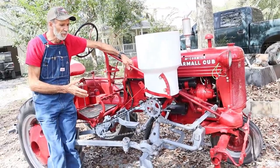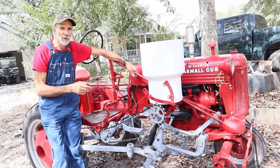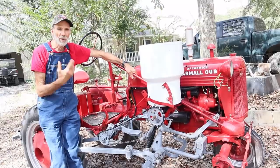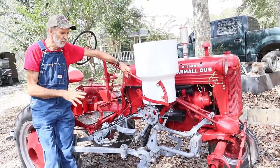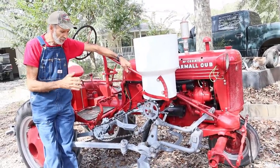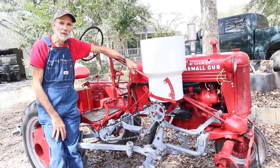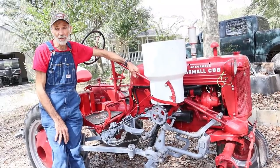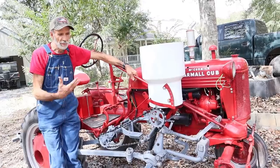I probably won't use it the rest of this year because gardening season is over for us, but next year when we plant corn and peas and things like that I will have it all set up and ready to go so that we can get out there and garden and enjoy it and make it a lot easier on us as we get older.